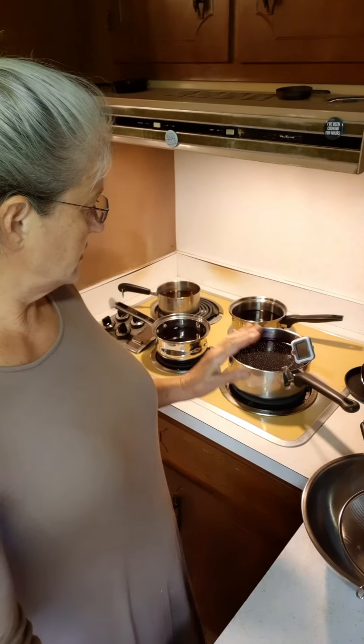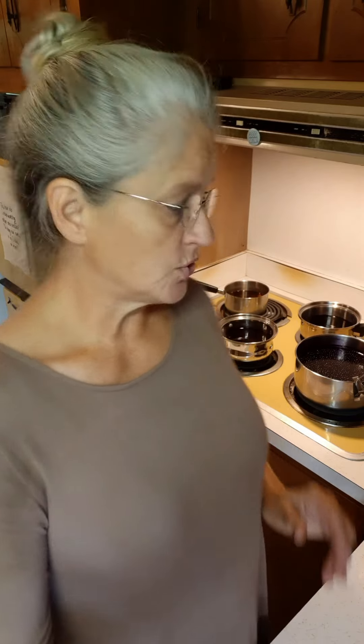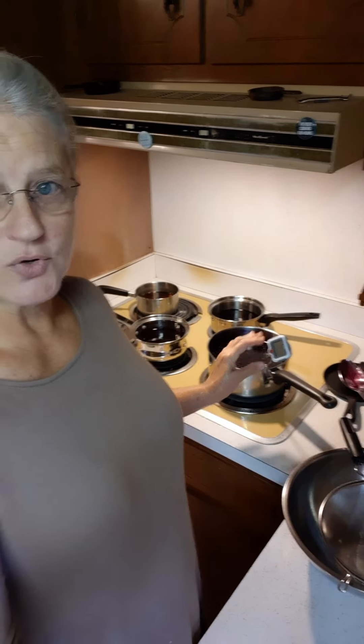I cleaned my elderberries and rinsed them good. I had six cups. I put them in this pot right here and cooked them for about 40 minutes — you're supposed to cook them for at least 20 minutes. I've got my little thermometer right here; I tried to keep my temperature between 185 and 195 degrees. Cooking at that temperature for at least 20 minutes will kill the toxins that are in the elderberry.